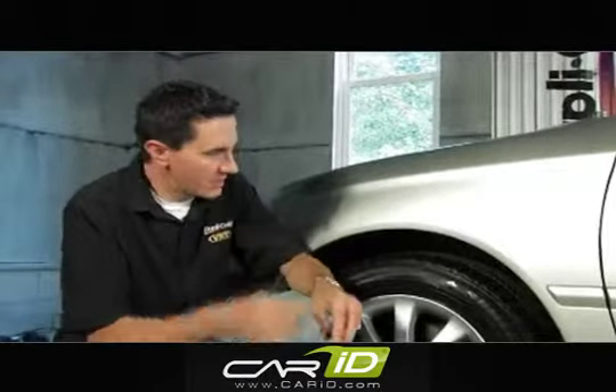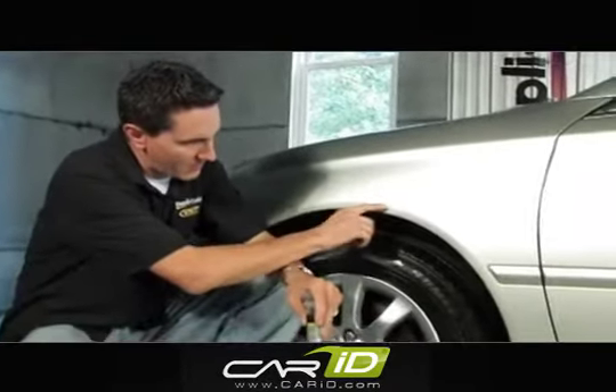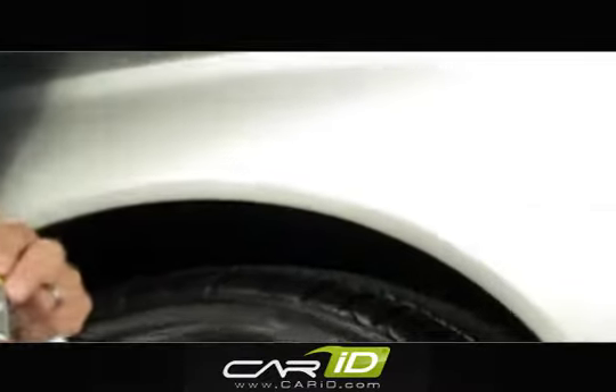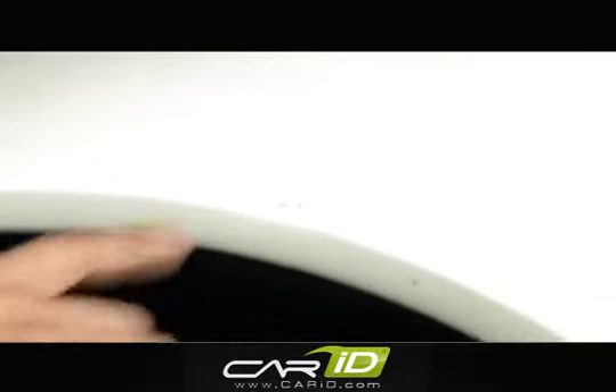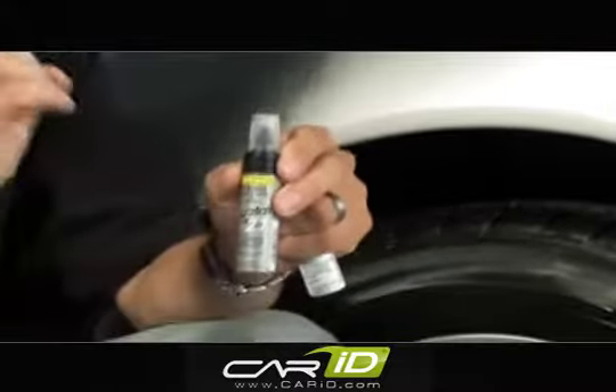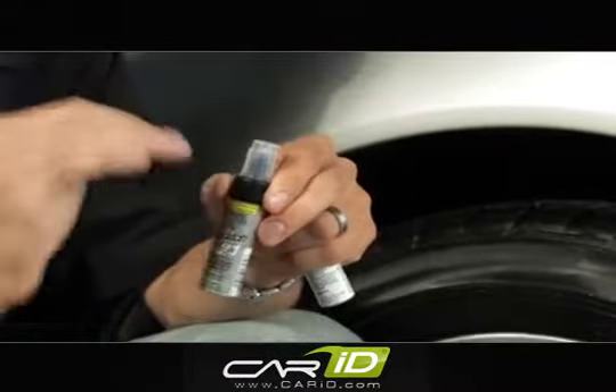After I walked around this vehicle, I did notice a few damaged areas. This area in particular, right here on this front fender, is the perfect area to use the ScratchFix 2-in-1. The reason for that is it is a very fine line scratch. What I'm going to use is the pen tip, which is going to give a very precise touch-up for fine line scratches.